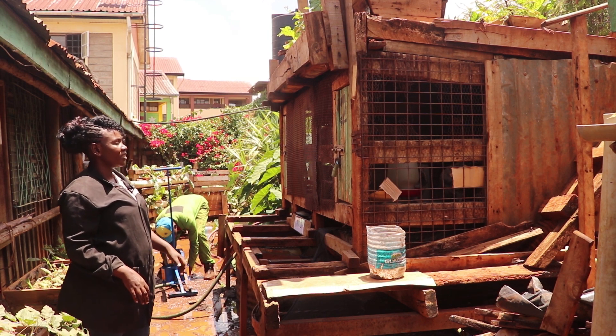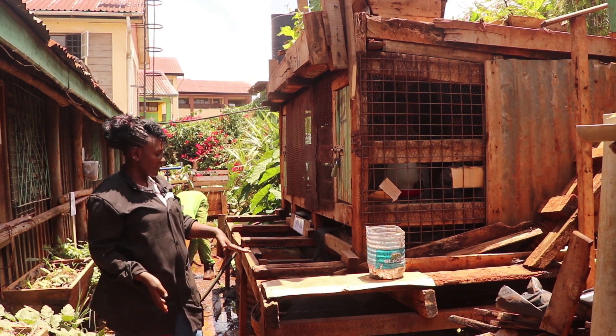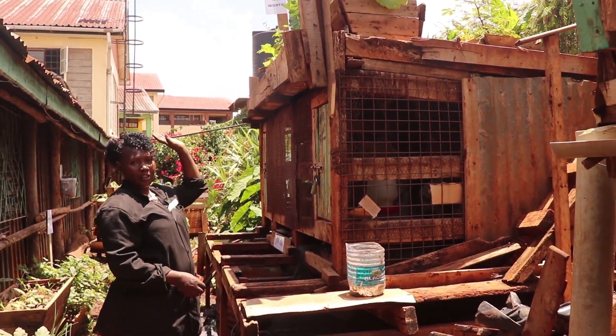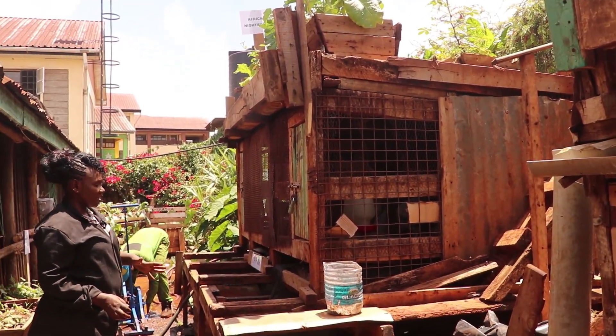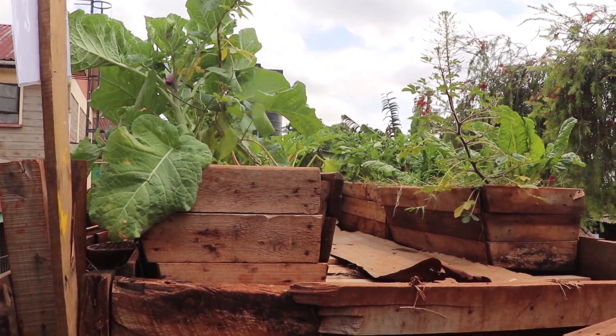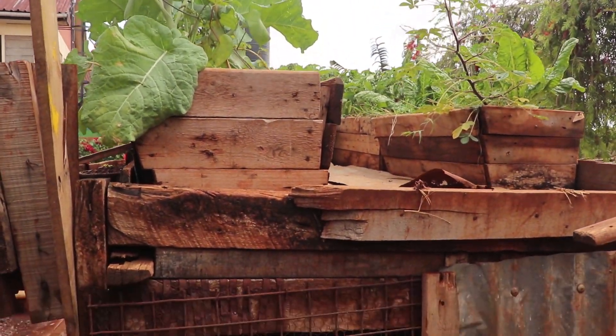Here is our integrated garden. The integrated garden has three components: we have fish, we have chicken, and we have vegetables on the rooftop. In this garden it can be put in a very small space because the tank doesn't have to be this big.